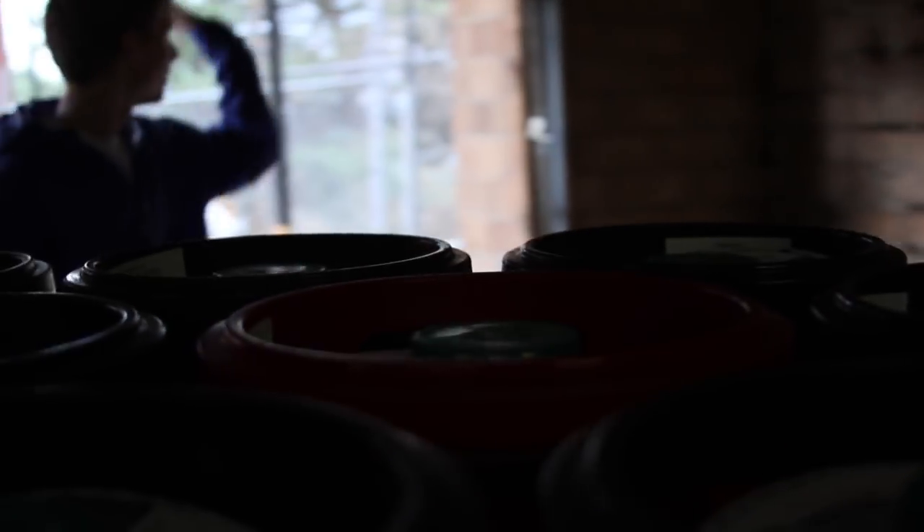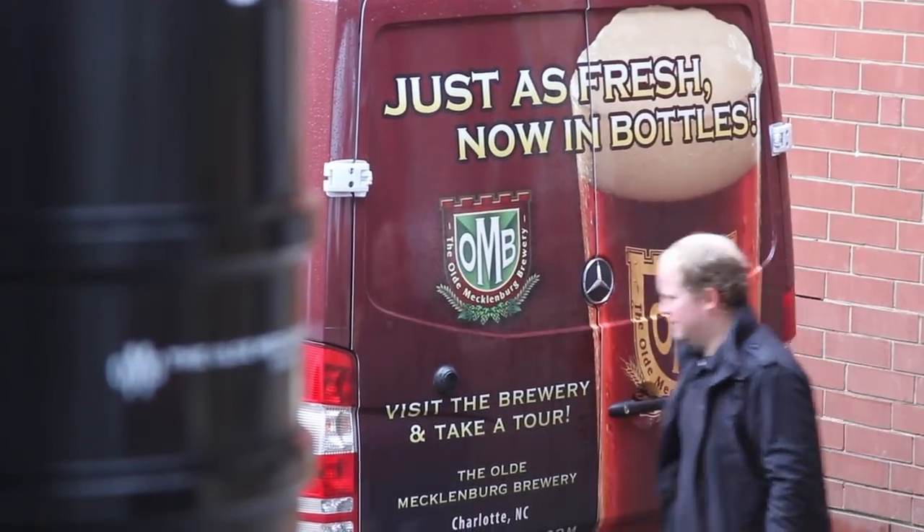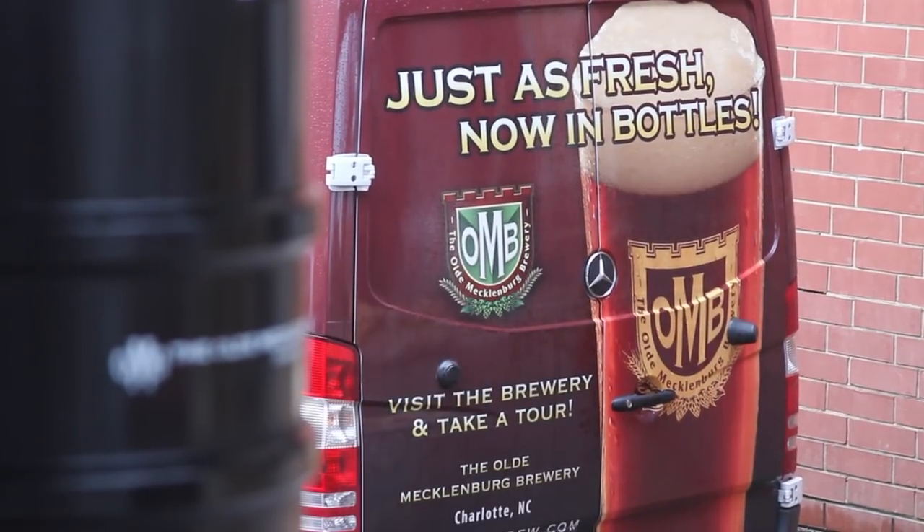Within a week or so it's really no good. Beer is the best it's ever going to be right when it comes off that yeast, out of that tank. It's fresh, it has its full flavor, and you can really taste the difference.